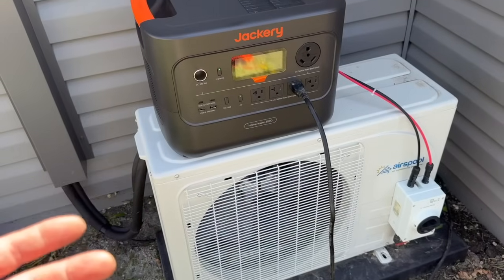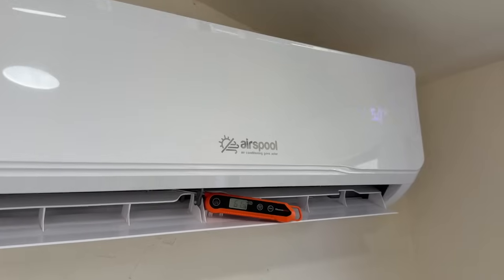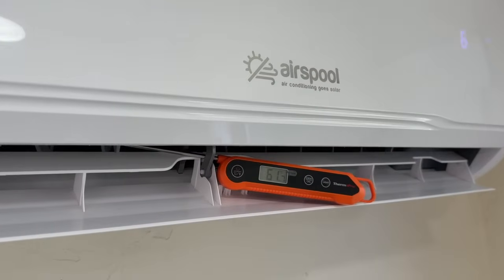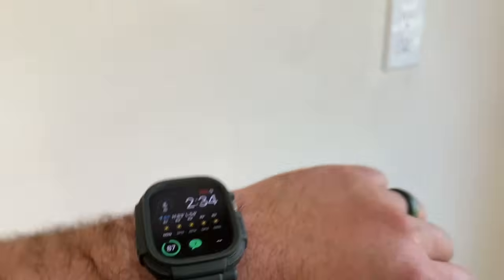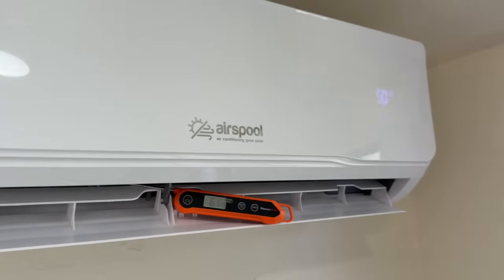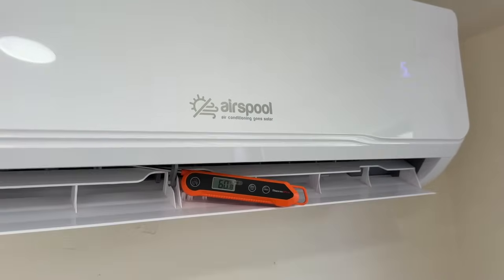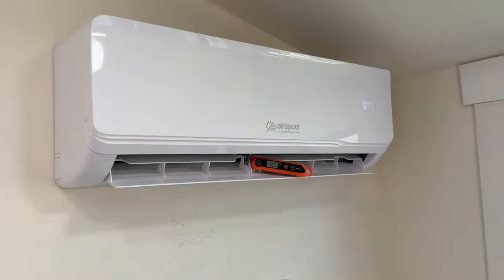We'll give it a few minutes to run and then check our temperature inside, then come back out here and see what our Jackery says. We're already blowing 61-degree air, and right now it's 81 degrees outside — so we're already at a 20-degree temperature split. This will continue to go down. We're at 60.8 now and it's nice and cold coming out of this head unit.